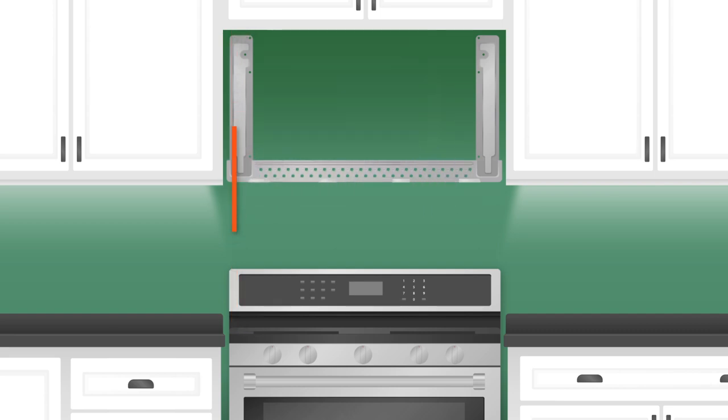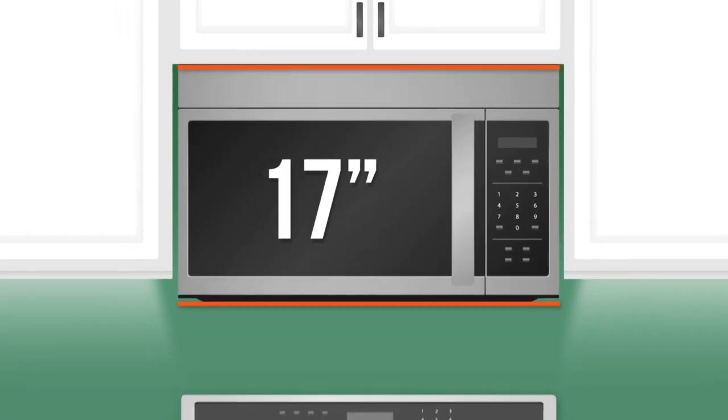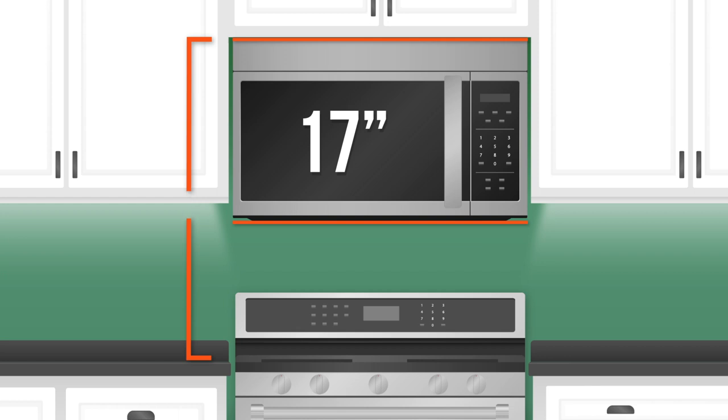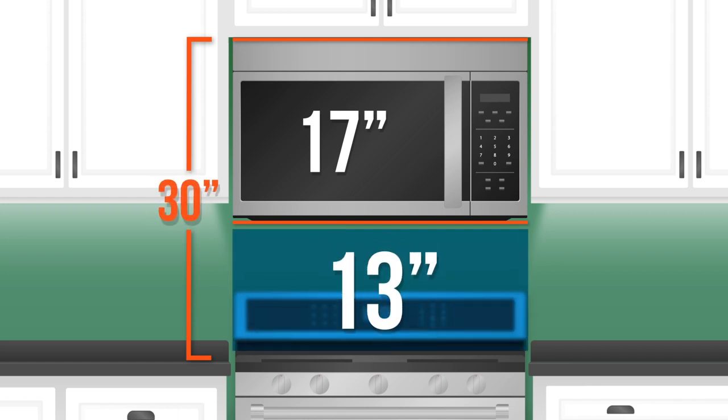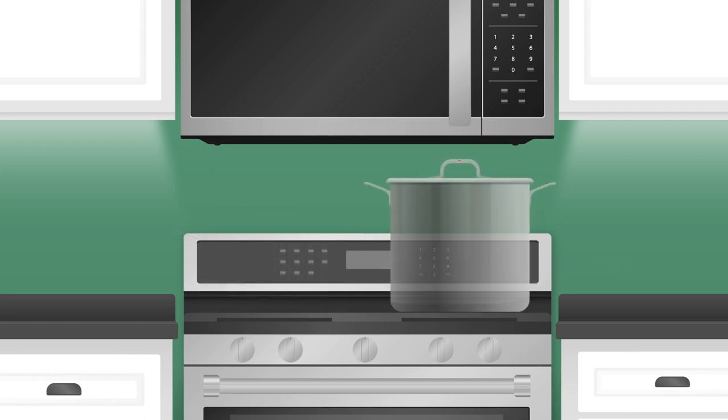That brings us to the second, but probably most important measurement: the distance from the cooking surface to the bottom of the installed microwave. The height of an average above-the-range microwave today is 17 inches. If you subtract that from the minimum acceptable opening height of 30 inches, it only leaves you with 13 inches of usable space. This will be okay for anyone who cooks only in pans or smaller pots, but for taller pots you'll need more space.